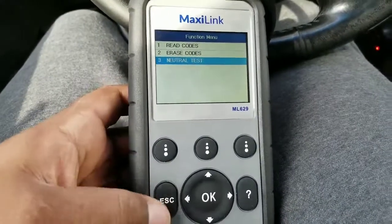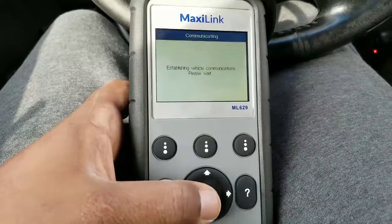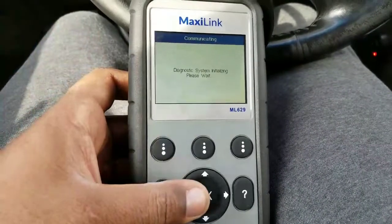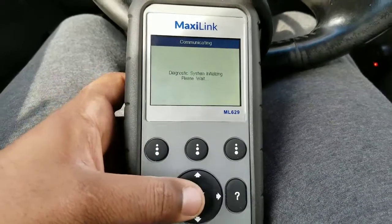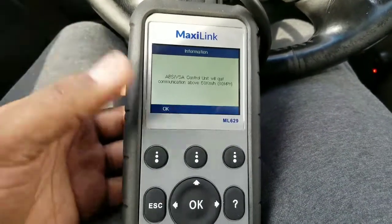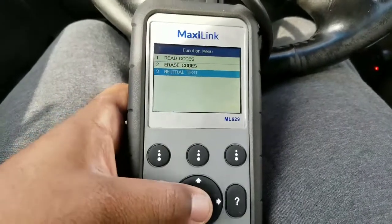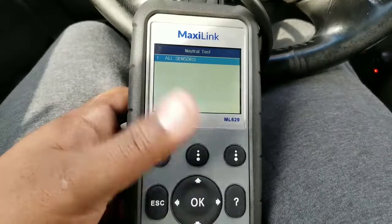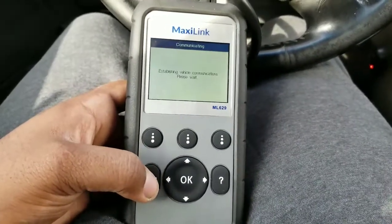You go to ABS, TCS, and VSA, and it connects to the vehicle and reprogram the button for you. It loads pretty quickly. You just click 'Neutral Test,' it'll run through all sensors — just like I've shown before — and that's it.